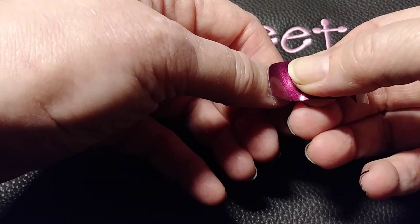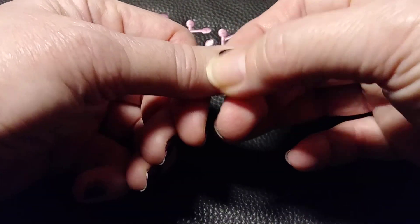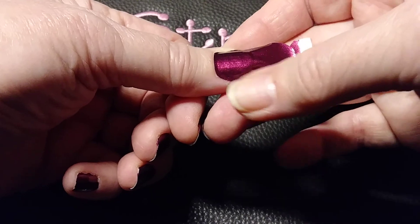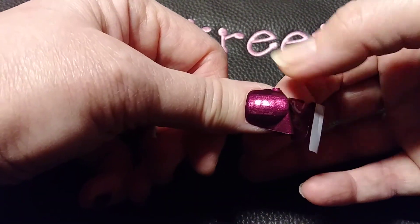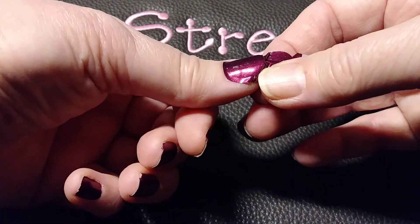So you line it up with your cuticle. You don't want it on the cuticle, just up to the end. And then you smooth it out. There's more than one way to do it. This is how I do it — I just smooth it out all the way. I bend it over my top nail and just push down like that, and it tears so easily.